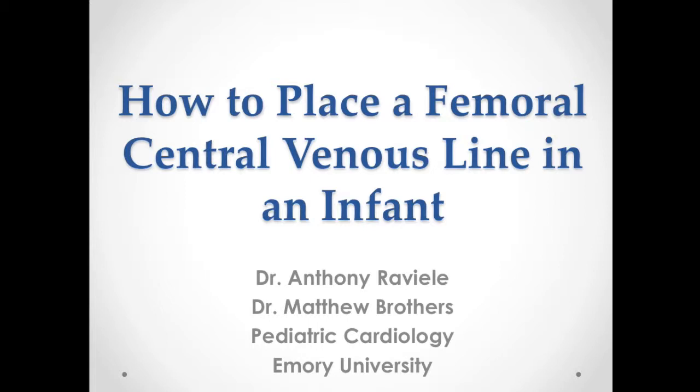Hello, this is Dr. Matthew Brothers here with Dr. Tony Raviel from Emory University Pediatric Cardiology. Our lesson today is how to place a femoral CVL in an infant.